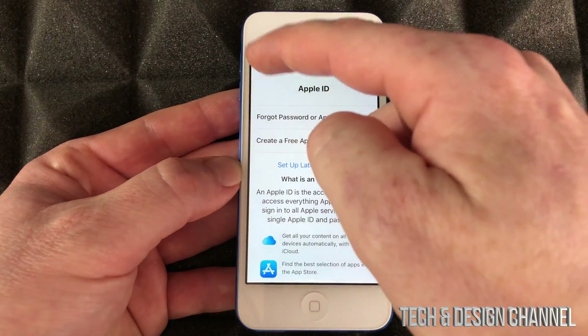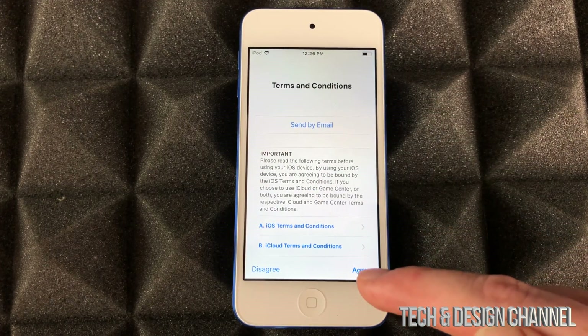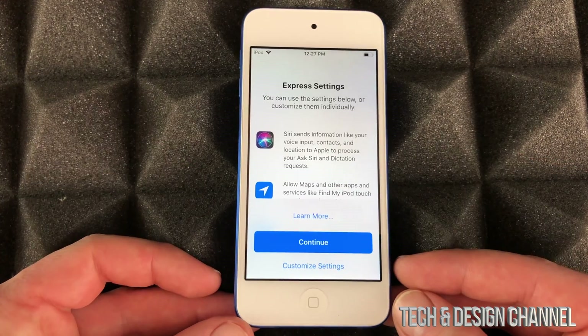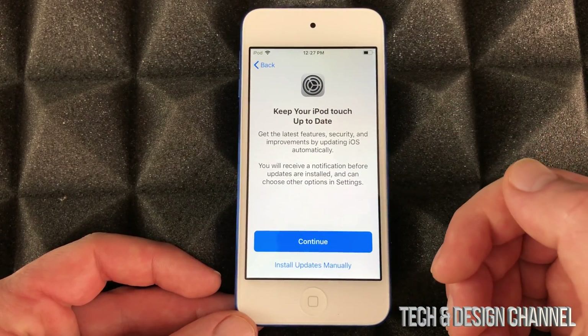We're gonna go back and put in our Apple ID. Once you put in your Apple ID it's gonna take you through the next steps — just put in your credentials and it'll take a few minutes. At that point just press continue; it's faster to move on.